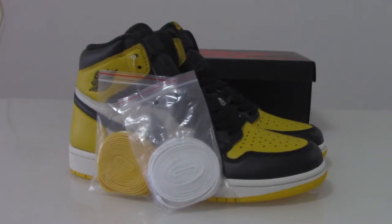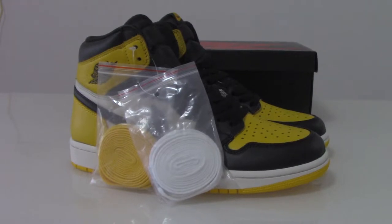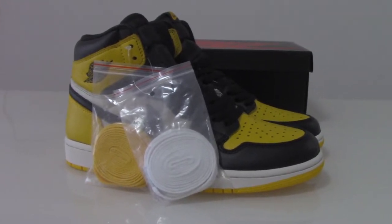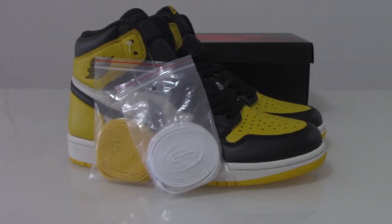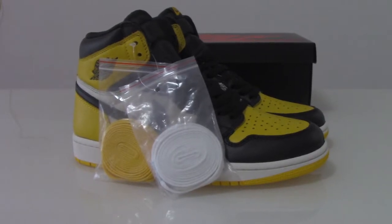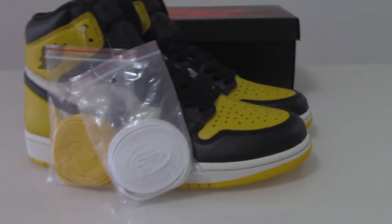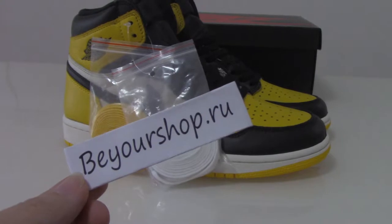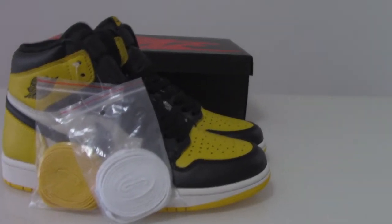Welcome to my channel. You can check the shoes here — this is your jersey one yellow toe, and we have the black toe. Which color do you like more? If you want to order any of them, please check my web link viewershop.io. Today I got the yellow toe.